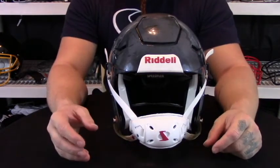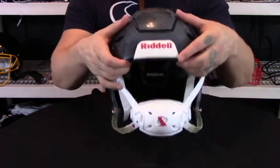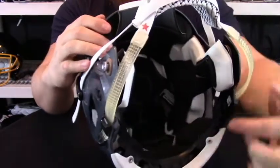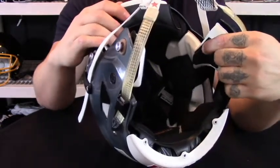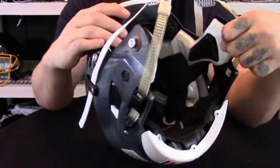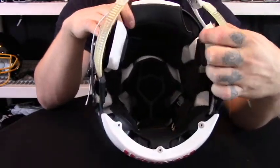Riddell uses what is called a patented side impact protection, or PISP, that is on the inside of the helmet. As you can see, this padding is more or less memory foam. It keeps you nice and cool but also forms to your head throughout the game, withstanding most impacts while keeping its shape.